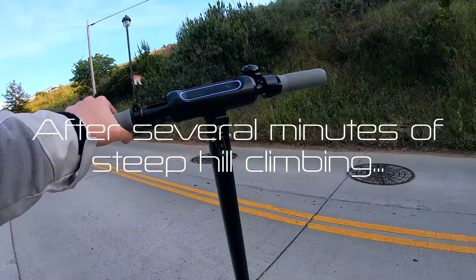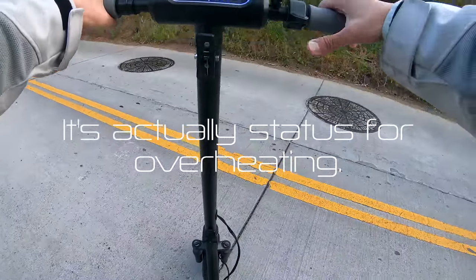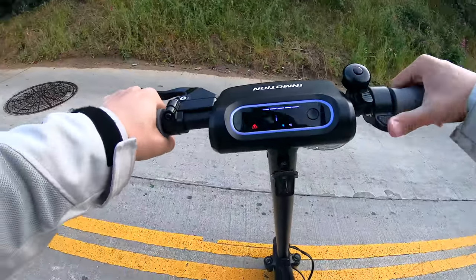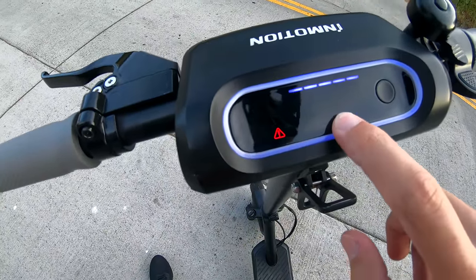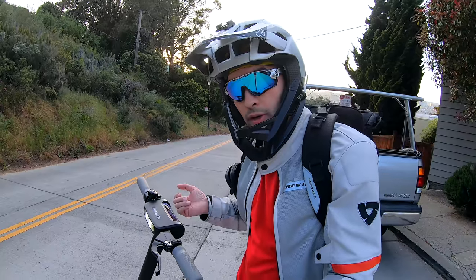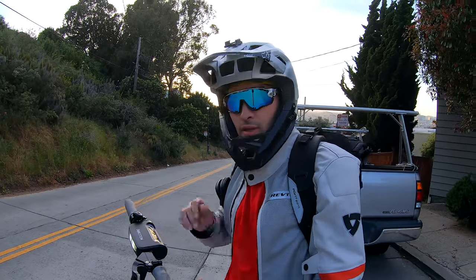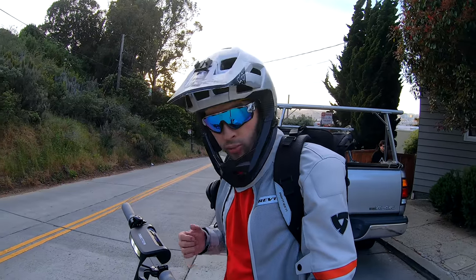We were just continuing up the hill very slowly, kicking a little bit, when this red light came on, the speed started flashing, and the throttle didn't do anything. I thought I broke the scooter. I tried turning it off and on again, still got the same error. Then the red light just disappeared — turns out it just overheated. That's actually pretty cool. If it can overheat and not totally blow up the controller, that's a good thing. Turns out it's totally fine — the scooter goes again. So now you know a little bit about the capabilities: if you push it too hard, it's going to overheat. But that's not too bad — I've had a lot of scooters that when you push them that hard, they just totally break and fail and you're stuck with a heavy paperweight.